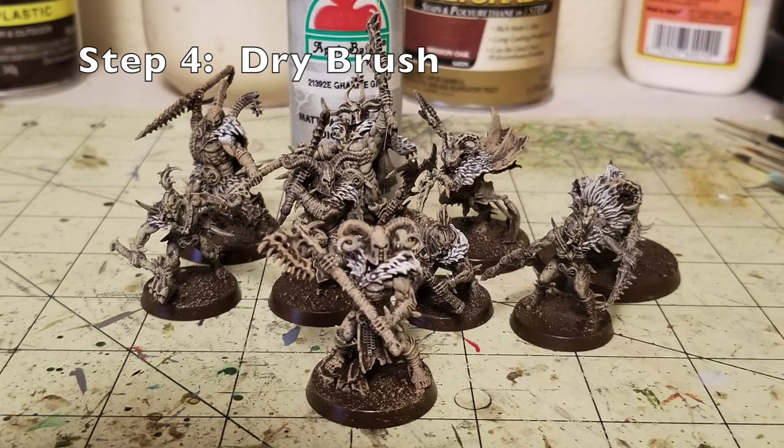The last of the dry brushing, step number four, is to use Granite Gray by Apple Barrel Paints. This time we're a little bit more selective — I primarily put it where the fur tufts are. If you look at the majority of the Untamed Beasts, on the top of their cloaks they have a shoulder guard of fur, and the same with the mane on the Rock Prowler. If you make a mistake and get some gray on a shoulder, don't worry — when we apply the flesh color in the next step, that will be covered up. Do a quick once-over with the dry brush for Granite Gray on all the fur tufts and you're done with the dry brushing phase.